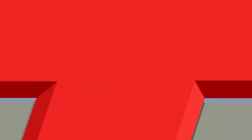The Little Professor was put out by Texas Instruments in 1976. At release, the list price was under $20. The unit was called a reverse calculator — it generated unsolved mathematical expressions and the user had to enter the answer. TI called it a handheld drill and practice aid. In 1977 alone, TI sold over a million units. It was considered the first educational electronic toy. Back in the early days of calculators you had the Bomar Brain, and Sinclair put out some miniature calculators, but a lot of people grew up on Texas Instruments — from the TI-1200, to the TI-30 in high school, up to today's TI-83 with graphing displays. Texas Instruments has been putting out quality products for years, and the Little Professor is one of them.